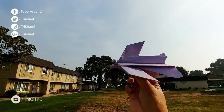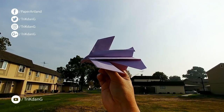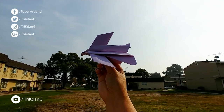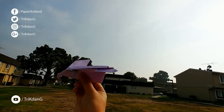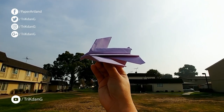Hey guys, this is my new paper airplane. This is one of my most favorite planes because it flies so well and it looks so awesome. Anyway, as a way to thank you guys for supporting me from day one, I decided to share with you this paper airplane. This is one of my best designs ever.